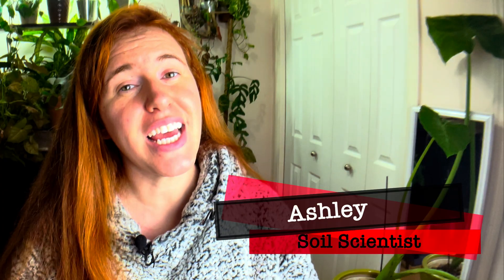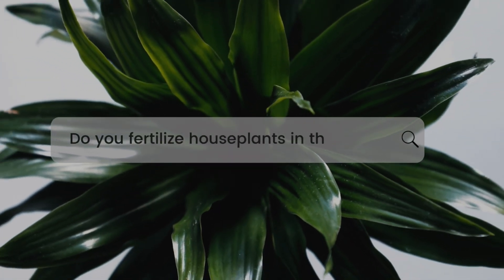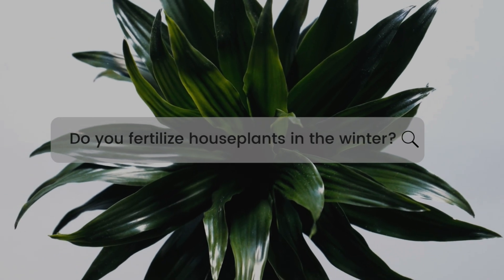Hello plant people, how are you doing today? If you're new around here, my name is Ashley. I'm a soil scientist, and on this channel I like to take that science and apply it to all things plants. In today's video we're going to be looking at this very popular post done over on Instagram by a Canadian houseplant person, and I thought it was awesome.